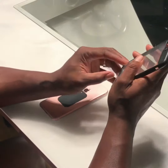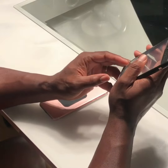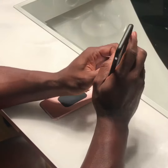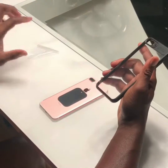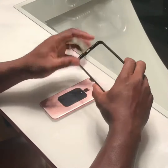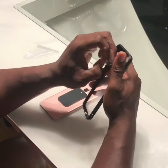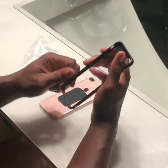We're going to pull off the little protective plastic that comes with it, so you can see how it actually looks. The protective plastic comes on both sides.